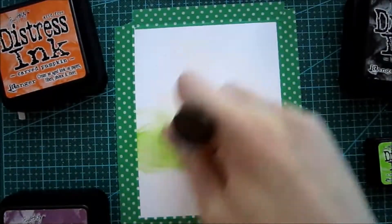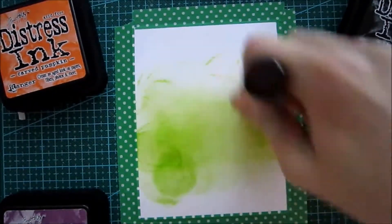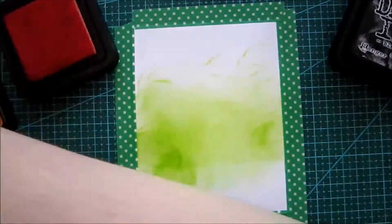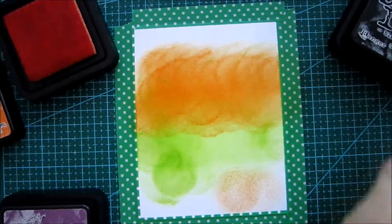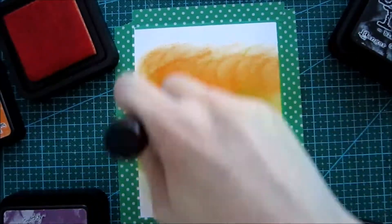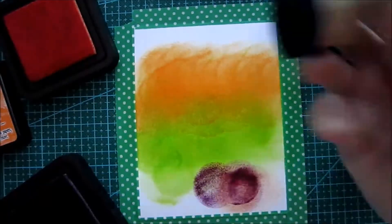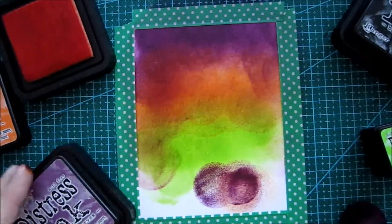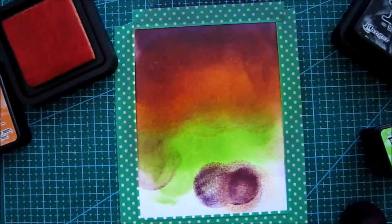Here you can see all the distress inks we're gonna use. As always, I'm a little bit messy when I'm doing my ink blending — it will turn out fine in the end, I think. I was in a hurry and I'm not the best ink blender, but I'm always saving them in the end. The end result is pretty fabulous with a pretty smooth transition between the colors.